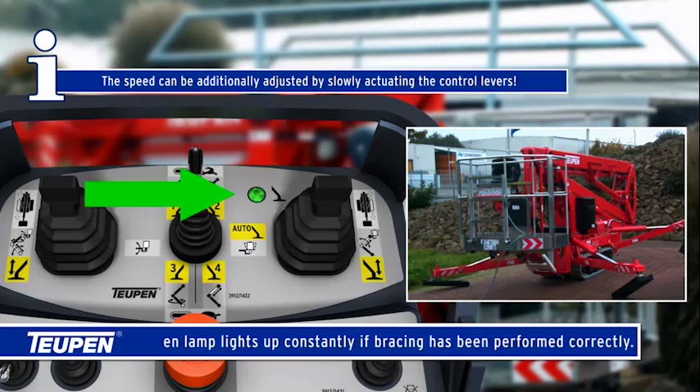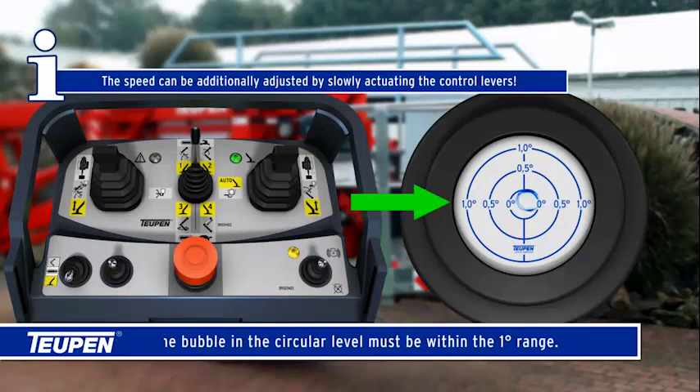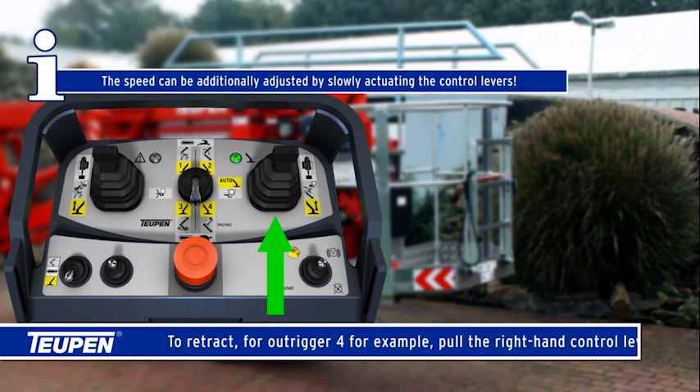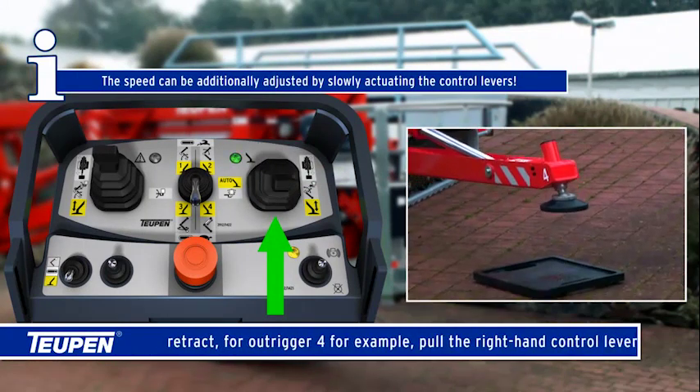The green lamp lights up constantly if bracing has been performed correctly. The bubble in the circular level must be within the one degree range. To retract, for outriggers three and four, push the switch down to retract. For outrigger four, for example, pull the right-hand control lever back.